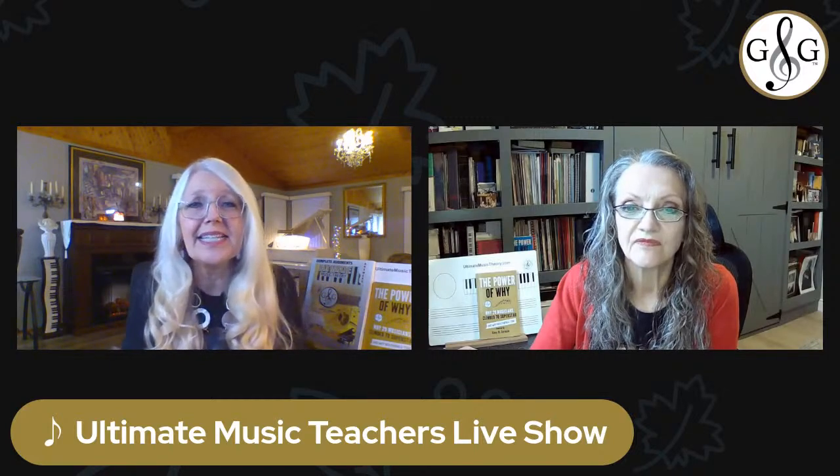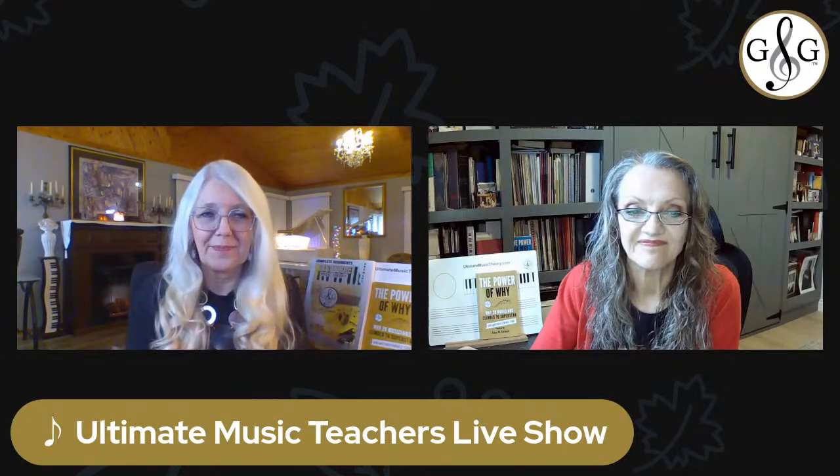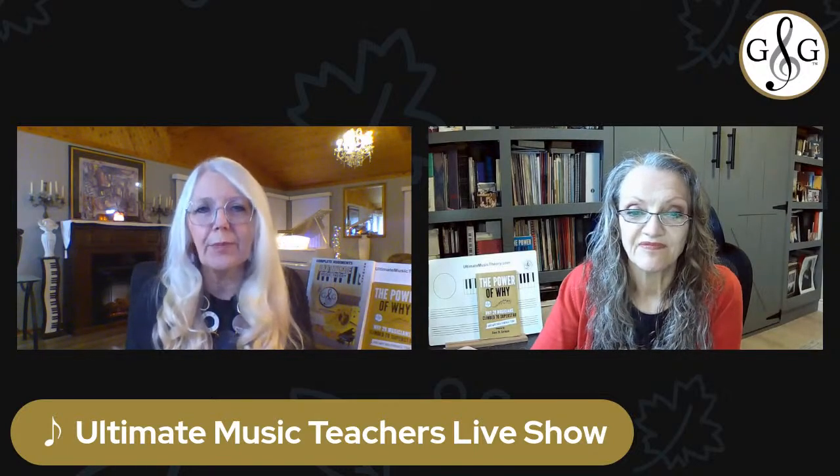That segues into tip number two: double the fun with duets. Have you ever played a duet with your student or with a friend? A duet recital opens up the doors to collaboration — students can pair up with other students in your teaching studio, or maybe a friend who's also taking music lessons somewhere else. Or you could do a teacher-student duet. I've played a lot of duets with my students.